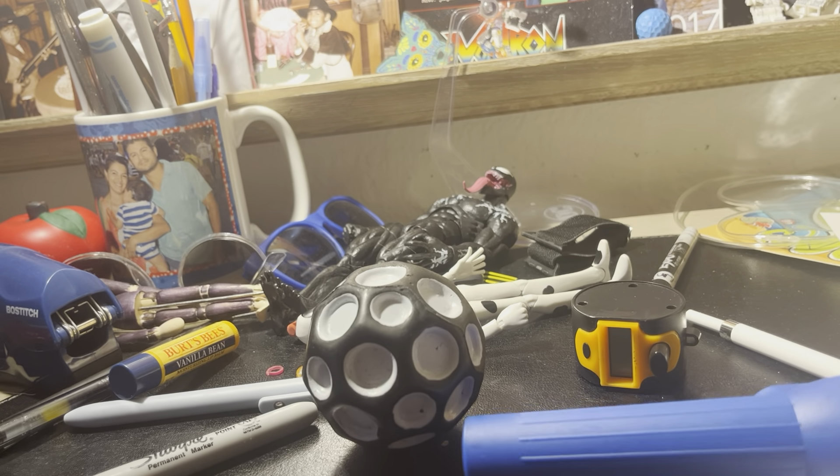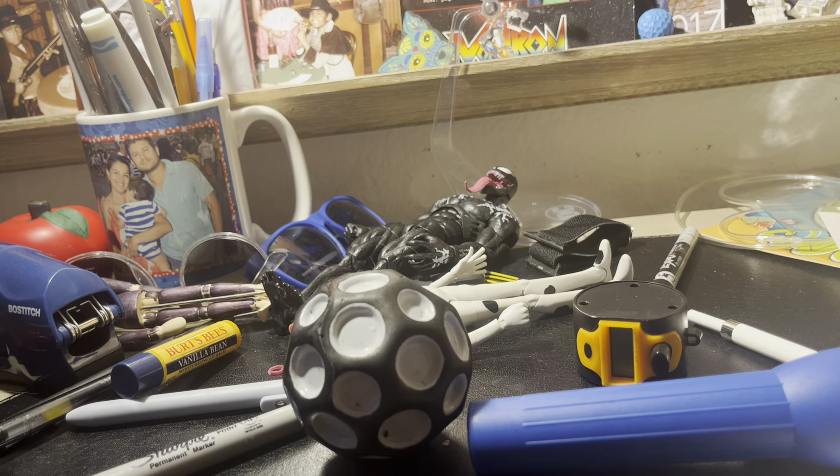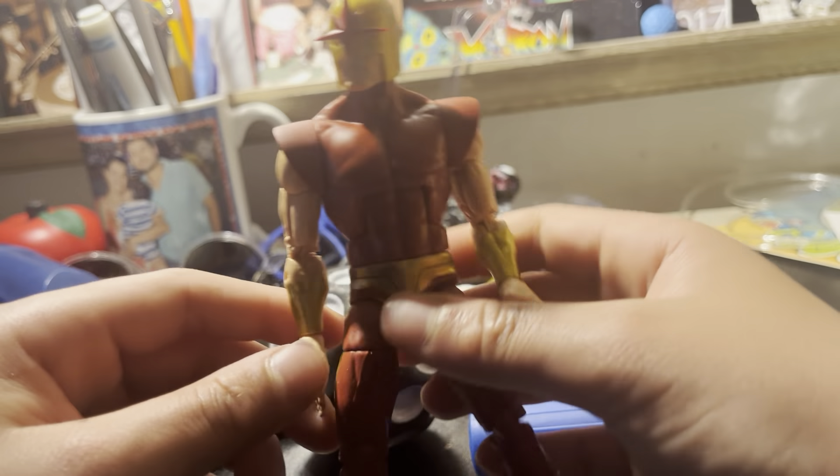The head can move down and all the way up — pretty good. I already went over the diaphragm. This Nova doesn't come with any other hands, just these two. I wish there were more hands and features, but it's okay, I'm not complaining. I really like it. I love the textures on the boots — that's pretty sick.